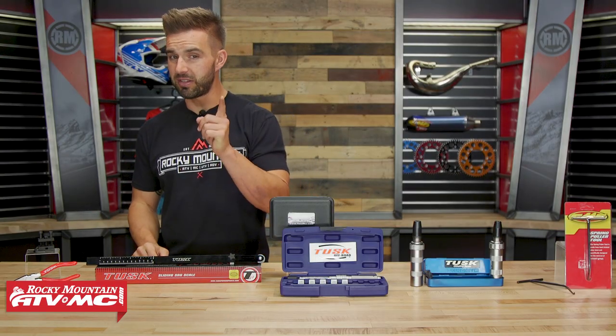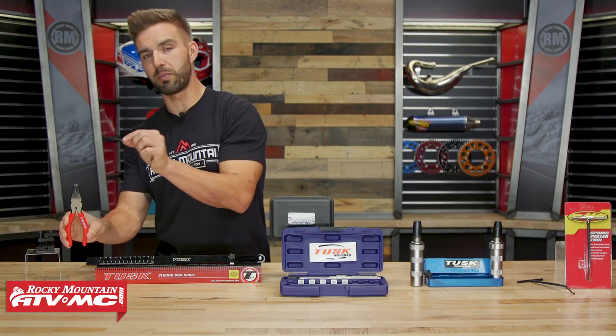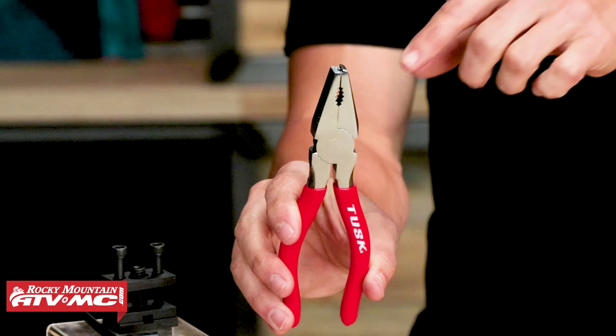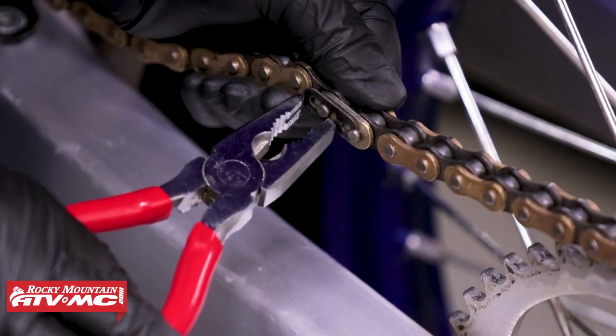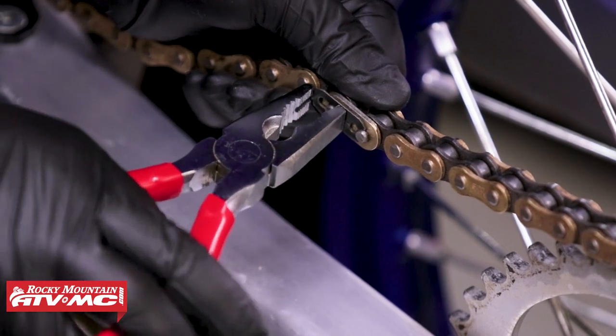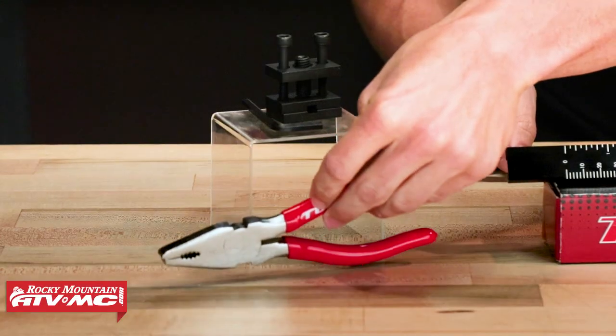Going along with that, one little bonus tip is the Master Link pliers. The reason I love these is when you're putting that Master Link side clip on, they are actually specialty cut at the tip, which allows you to get a grip on the pin as well as the Master Link clip to either remove it or put it on. It makes it much, much easier.